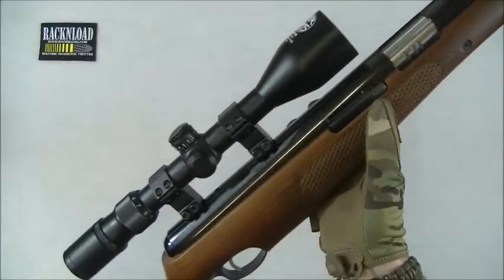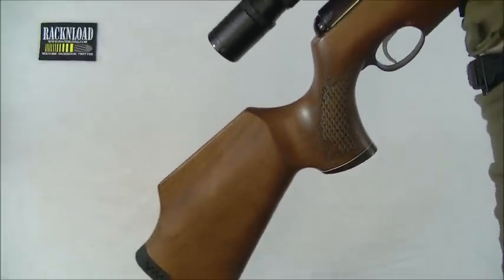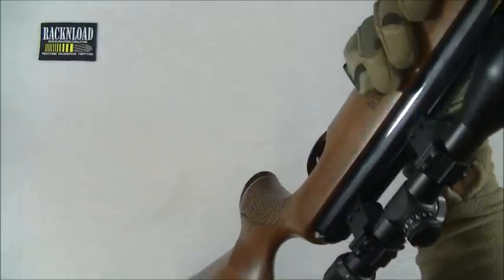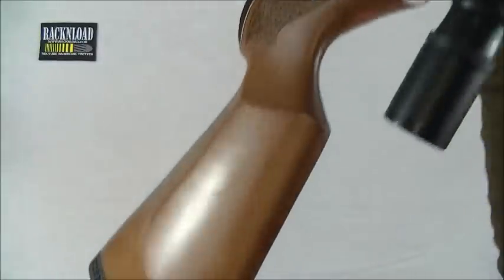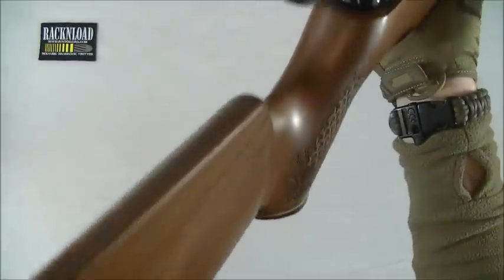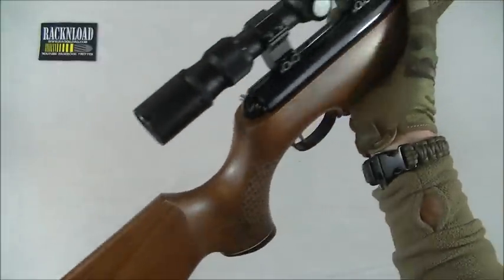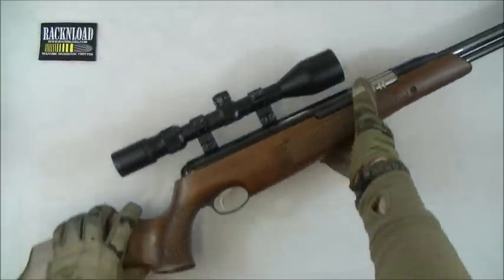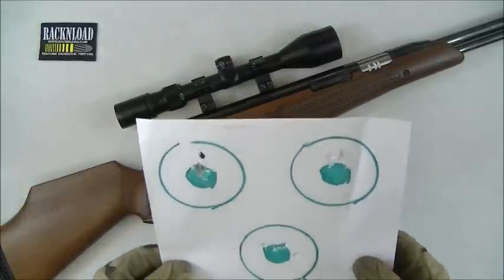Those of you who watch me know that I'm a lefty. I didn't have a left-hand rifle to play with — I only had this one on loan, and it's a righty. But I managed to shoot this left-handed because the stock isn't too harsh. It was a little uncomfortable, but I managed and I did alright. Shooting in my backyard, just doing a bit of accuracy testing.